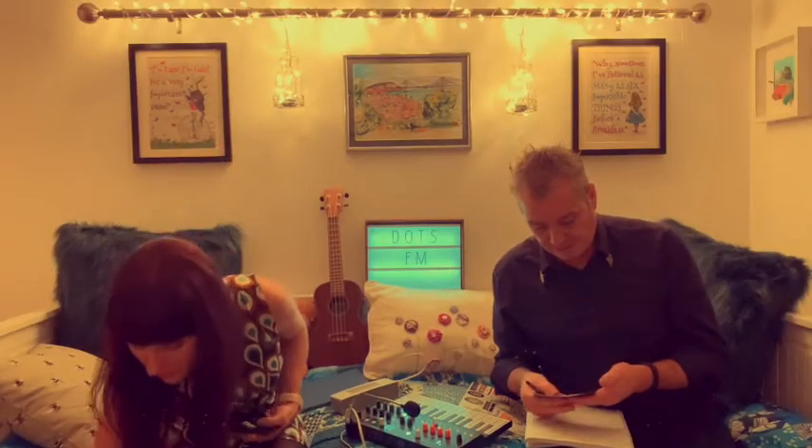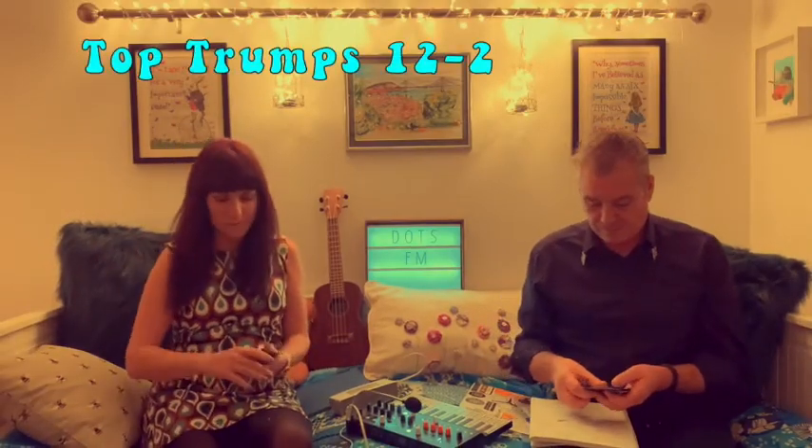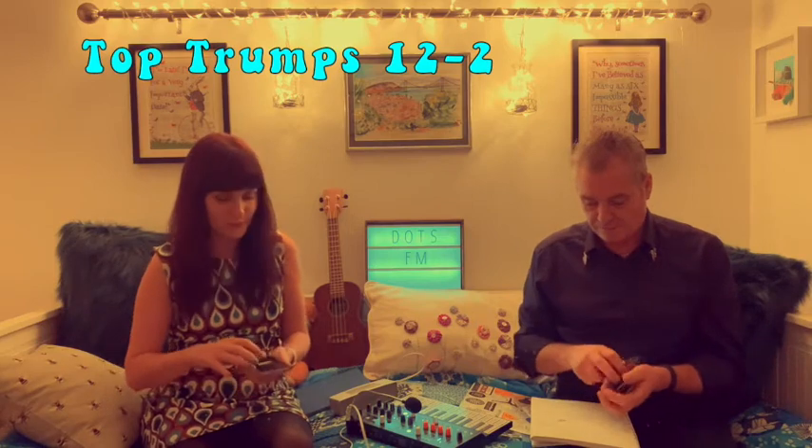Vintage Synths Top Trumps. Here we go. I've not got enough cards to do that with. That's because you're losing. It's my go first. I am going for keyboard. Keyboard is 32 keys. 37. I have the Moog, the Micro Moog.